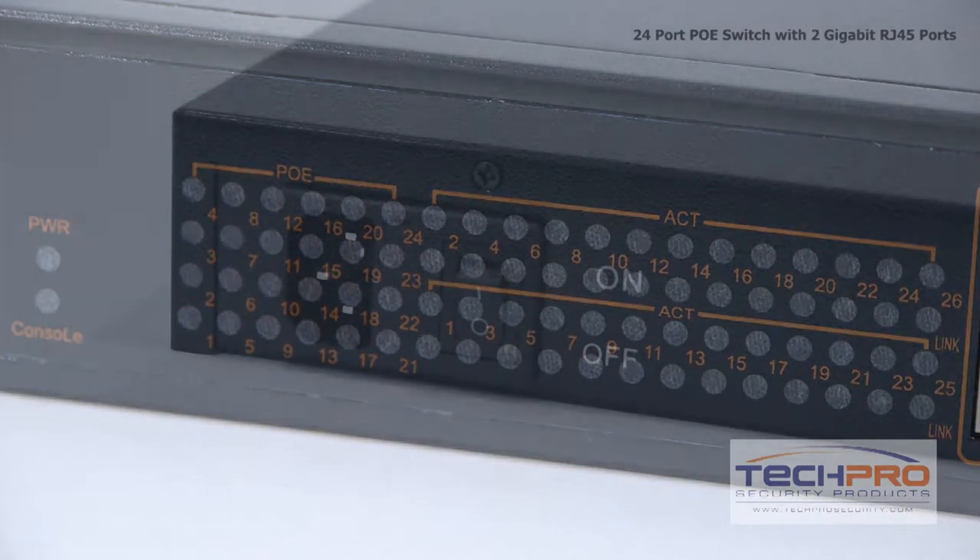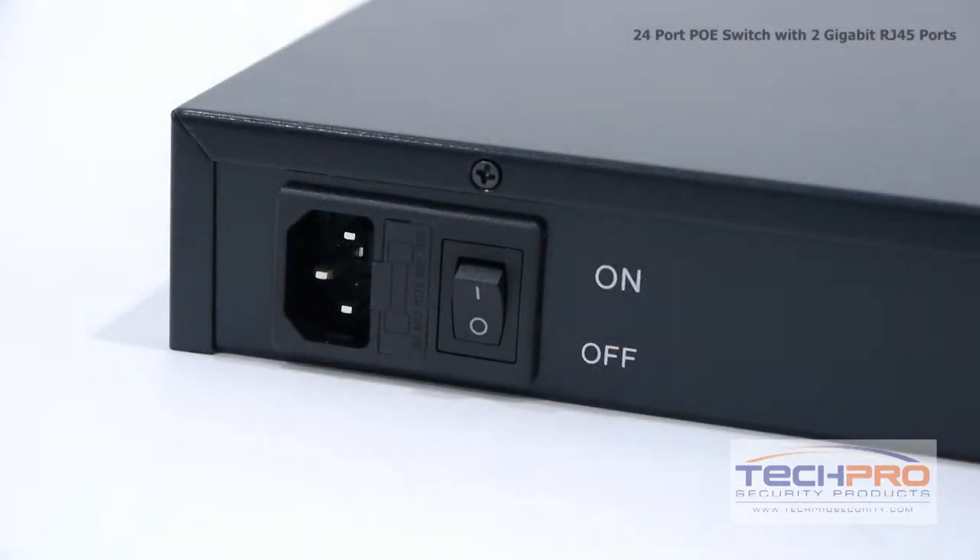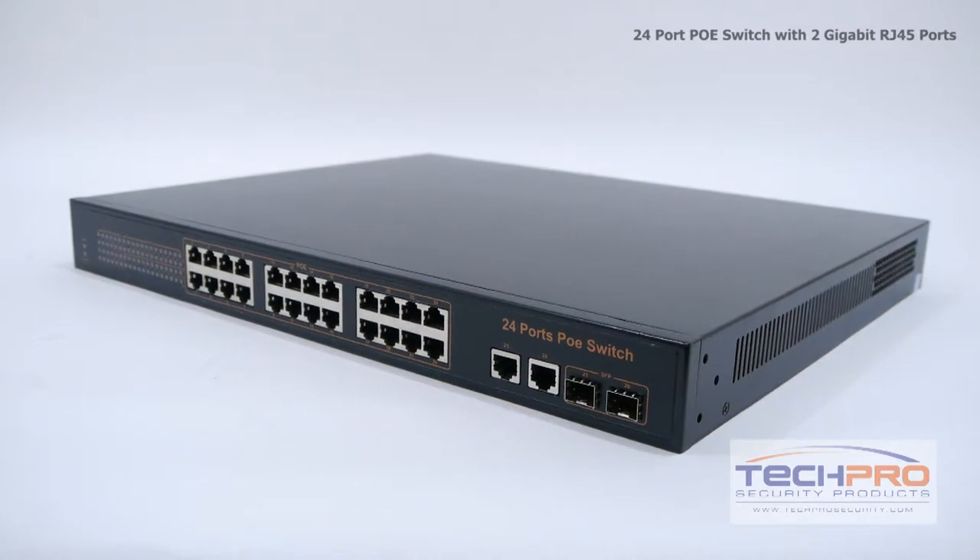Each port supplies 15.4 watts of power to power your 12-volt DC network IP cameras, access points, and voice over IP phones up to 300 feet.